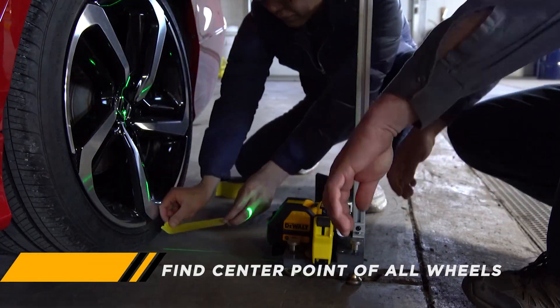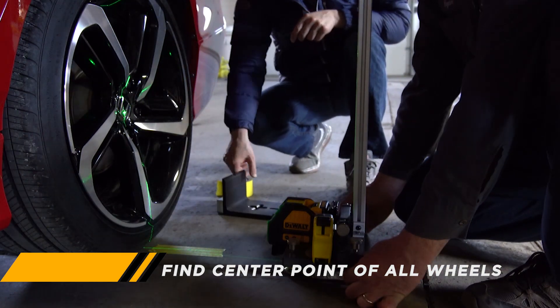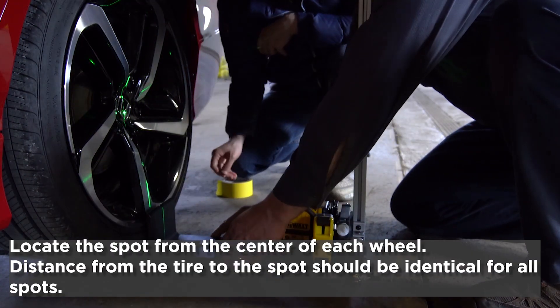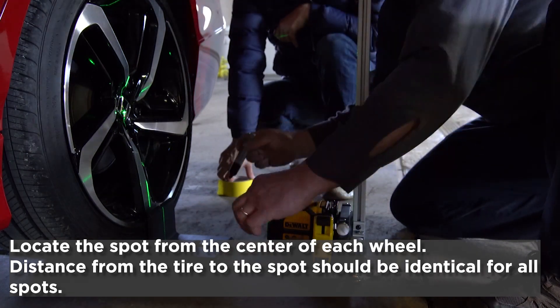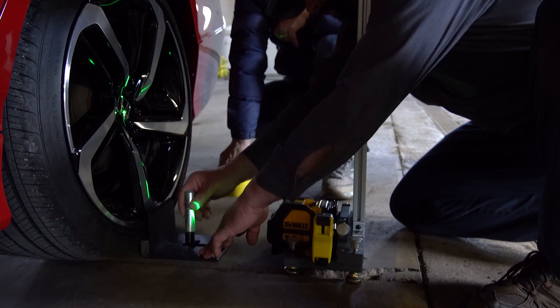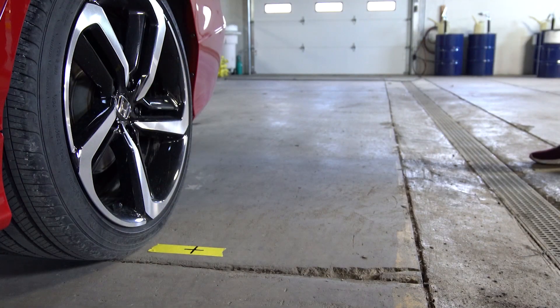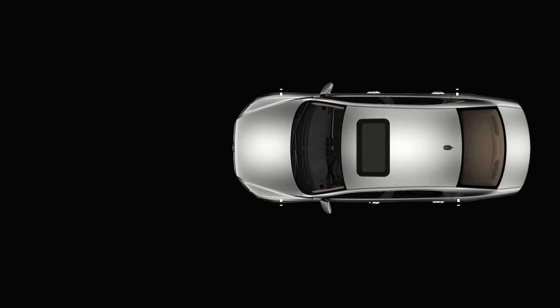The first step is to find the center points of all wheels. We used a specially designed square block to locate the spots more accurately. You can also use a ruler or tape measure to measure the distance and locate the spots. Just make sure the distance from the tire to the spot is identical for all spots.